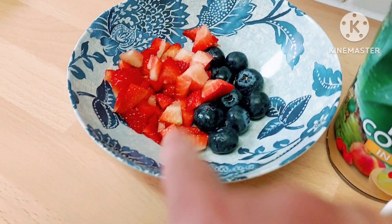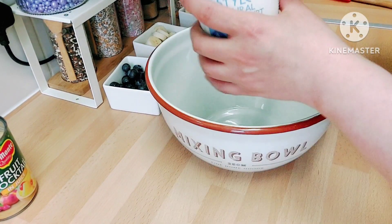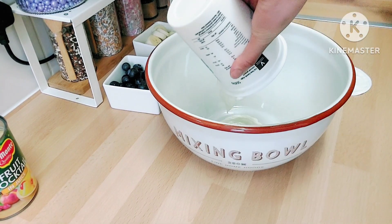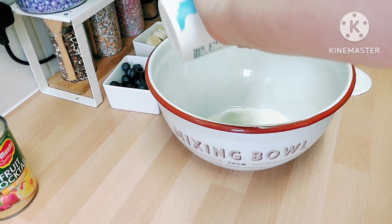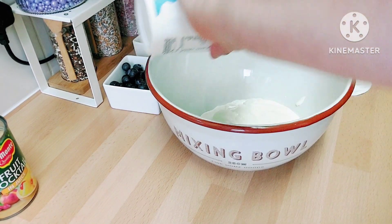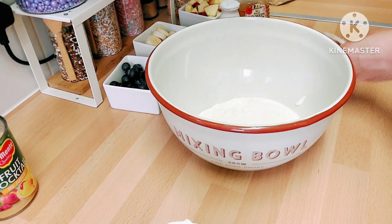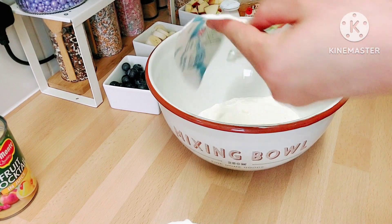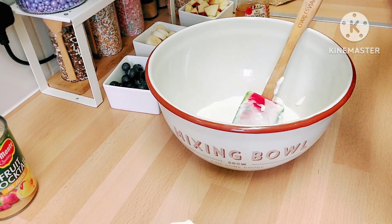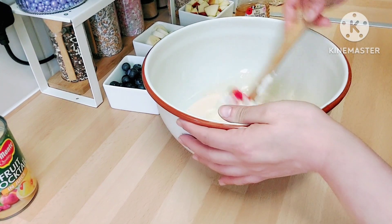I removed the juice from the fruit cocktail — I left one portion for decoration at the end. Very easy steps: just mix the Greek yogurt in a bowl. I didn't use exact measurements; you can do as much as you want depending on how many people you have. This is also great for breakfast or for Iftar — happy Ramadan to everyone!